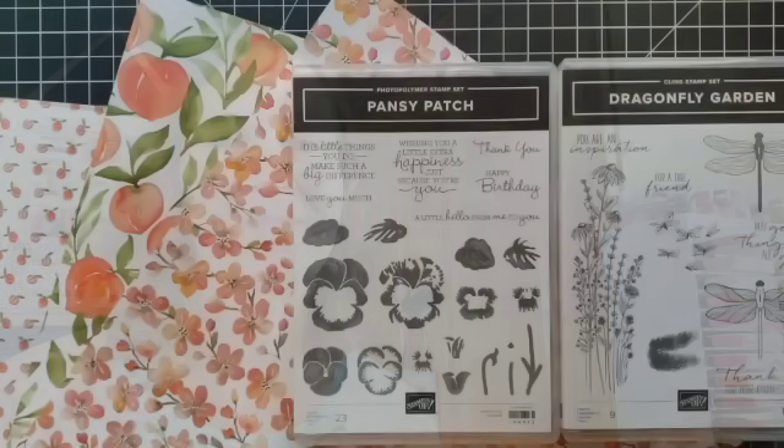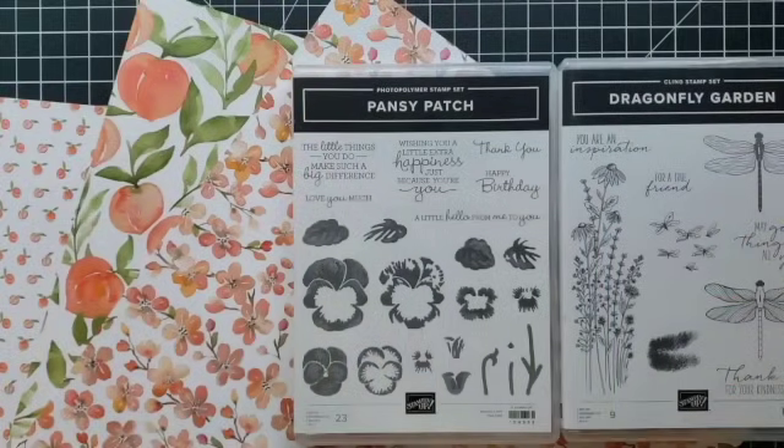Today I want to share with you the whole process for cutting and prepping a group of cards. I really like today's card design because you can make up a lot of cards quickly, it allows you to use both sides of your designer paper, and use up some of that paper in your collection. I'm going to be sharing lots of tips and tricks for saving time on your card making projects. I'm Hannah Hellman, thanks for being here, let's get started.